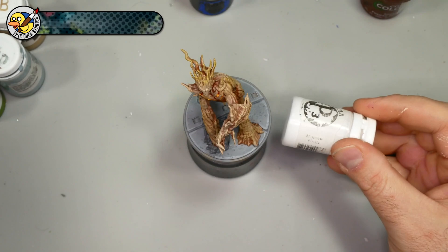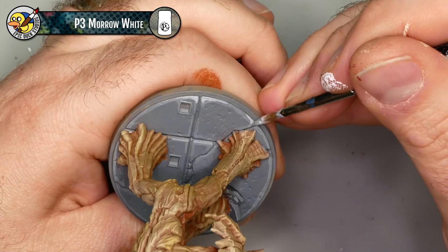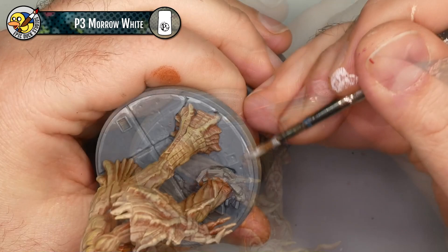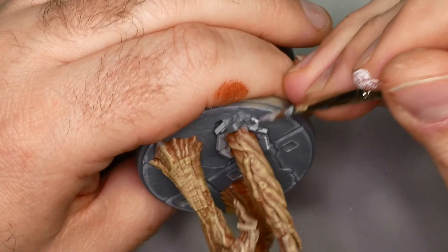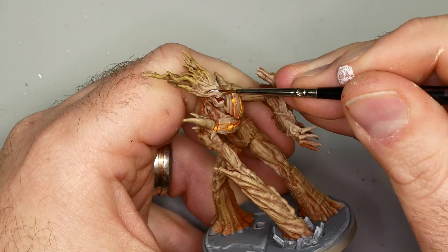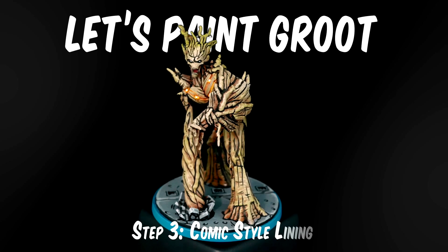To take my highlights a little bit further, I'm mixing a little bit of P3 Morrow White into the Administratum Gray and focusing on the sharp corners and around the edge of the base. This is also where I'm adding a highlight to those little insets - cat eyes or reflectors or whatever those little things are. I'm also adding an edge highlight to the broken rubble bits around Groot's arm. While I've got the P3 Morrow White out, I'm adding a few small highlights to Groot's eyes and the little glowy dots on his chest. Step two detailing is done - time to jump into step three, comic style lining.